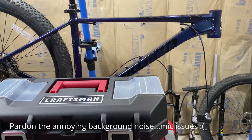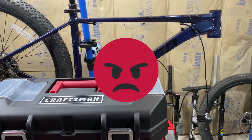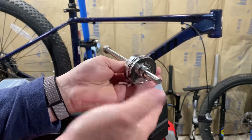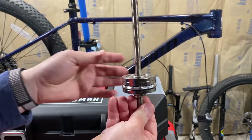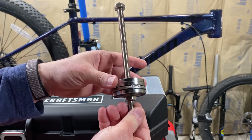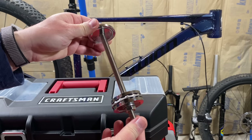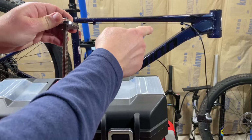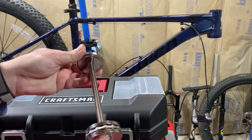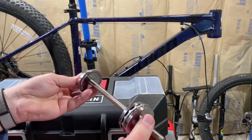I'm going to make a video that's very different and I probably shouldn't even make because I am incredibly frustrated tonight because I've been taking another stab at this thing. If you know what this is, you may have seen it in a previous video or on my Kev Reviews channel. This is a headset press, a budget one. What I'm trying to do is press a lower headset cup into this Schwinn Axom DP's headset so I can convert it to the tapered fork that I have.